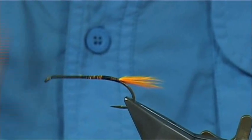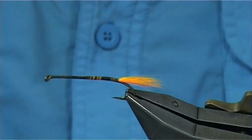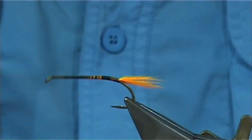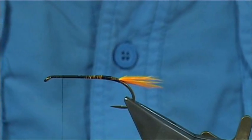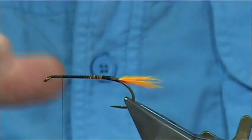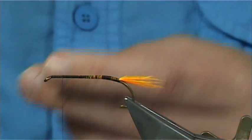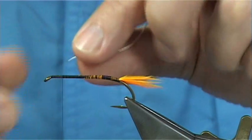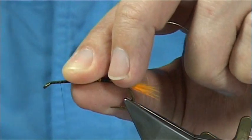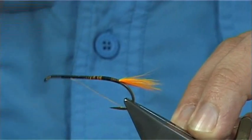It's an oval silver tinsel. The measure is probably around about four to five millimetres from the eye, because you need to tie in two hackles and have a reasonable head. Now we have an oval silver tinsel and this is a medium sized. Catch this on the side, not my way down.